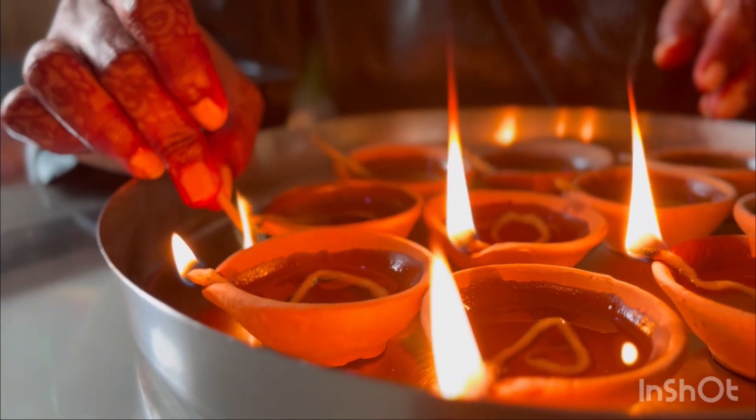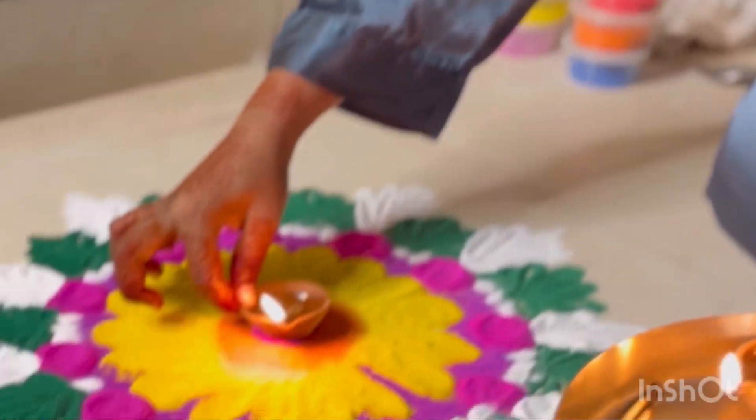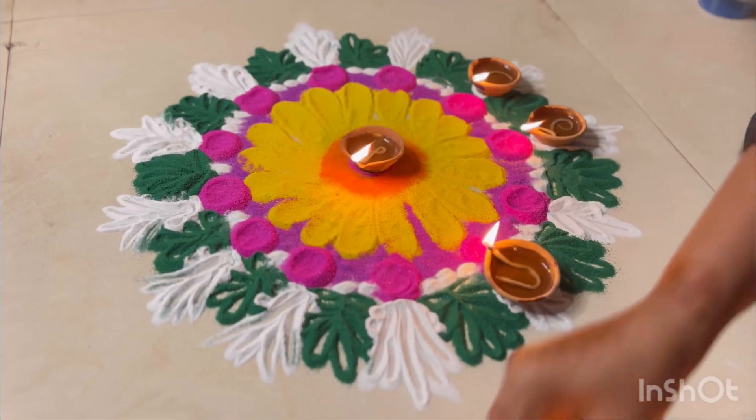Rama inge — jopdi ke bhaag aaj khul jayenge, Rama inge. The devotional song continues playing in the background during the rangoli demonstration.